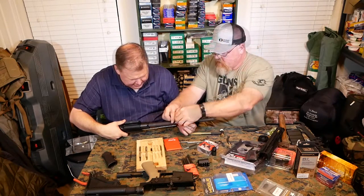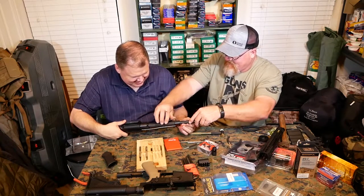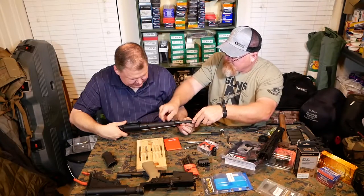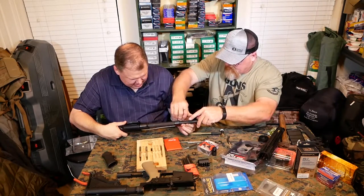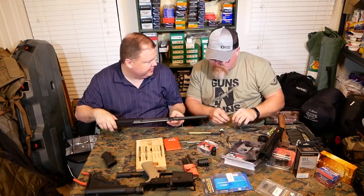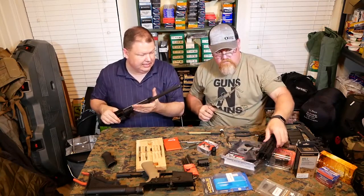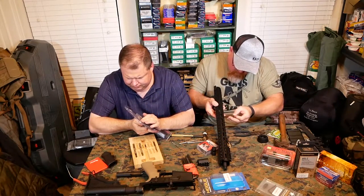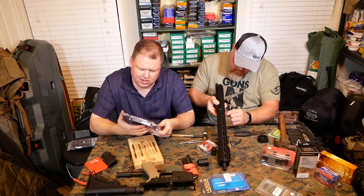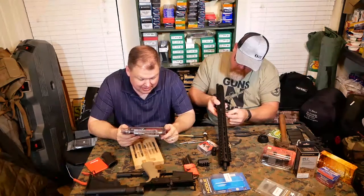Now we do the little wrench. There's that contour in the barrel. We got the gas block on, we got the barrel nut on. Now we would slide the forend on.